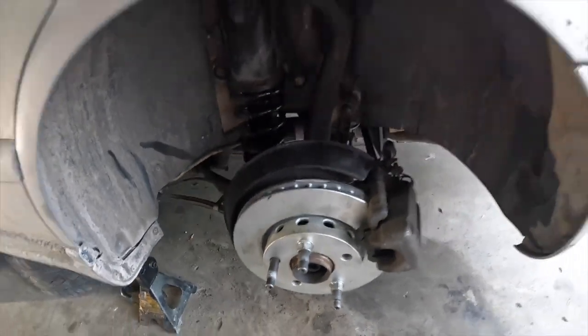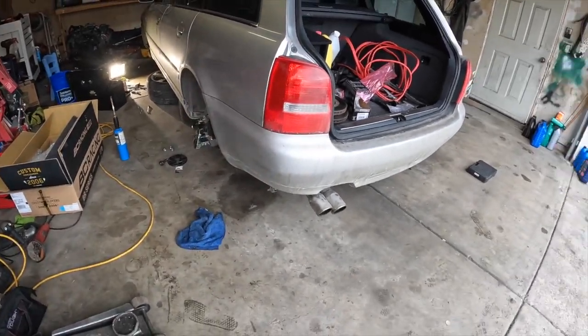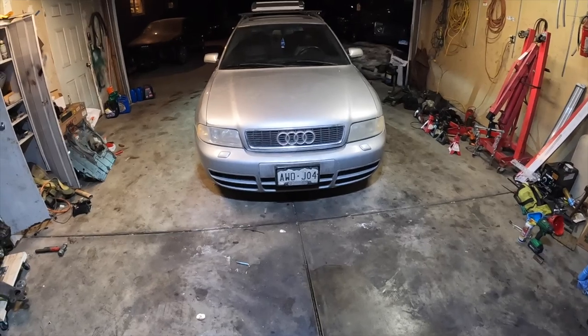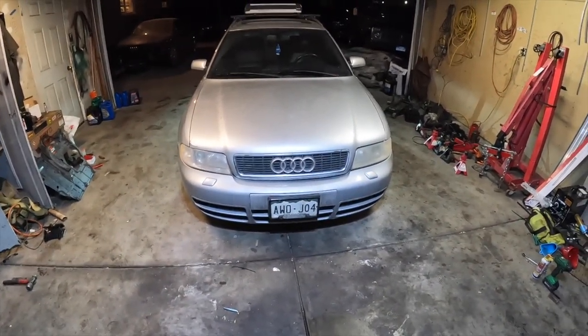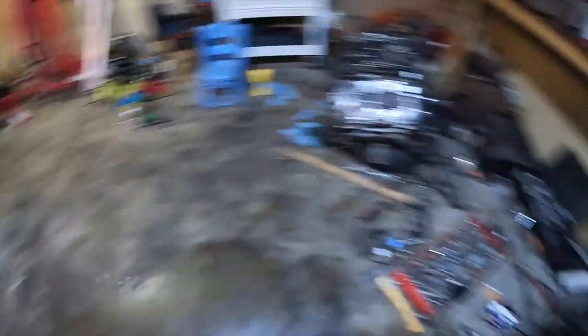That just about does it. Time to put the wheels on, bring it down, do an eye alignment, and it'll be good. I also gotta hang my exhaust. The Audi's completely done - it's off the jack stands. I did do an oil change while I was at it. We did all the control arms, the bearings, and the coolant reservoir because it was old and cracking.